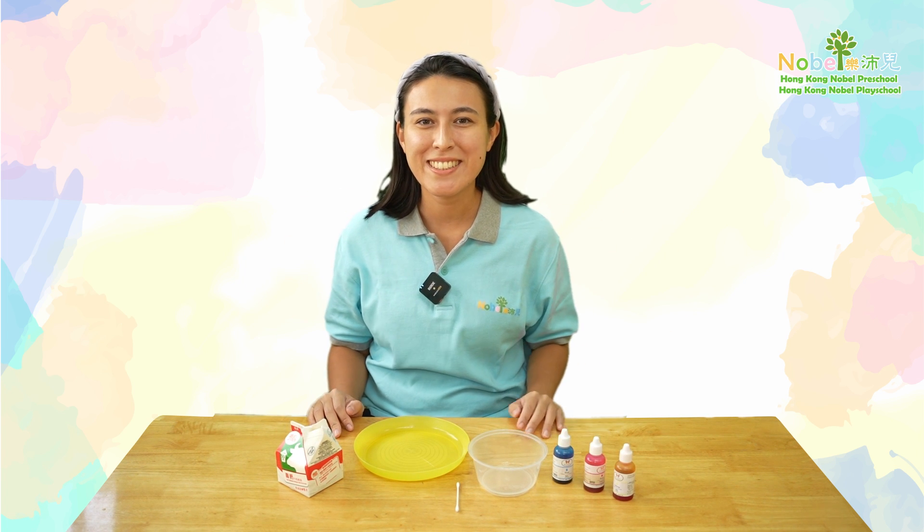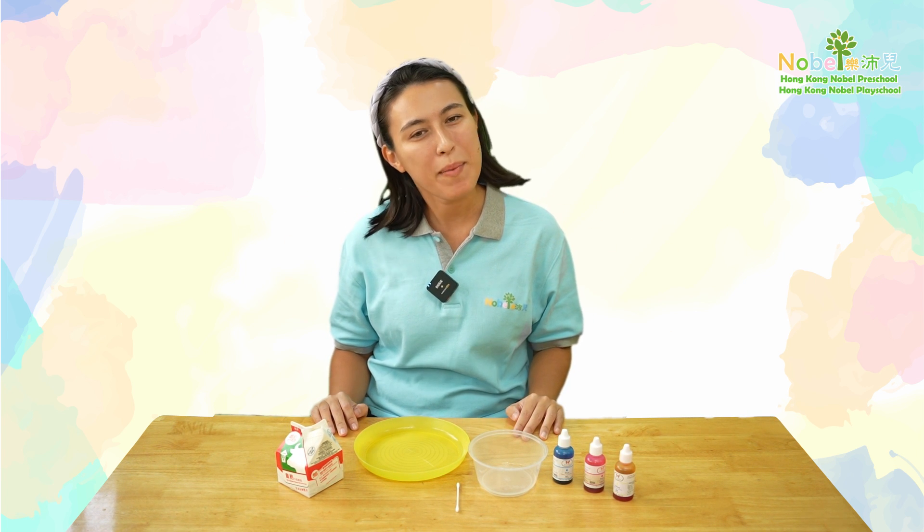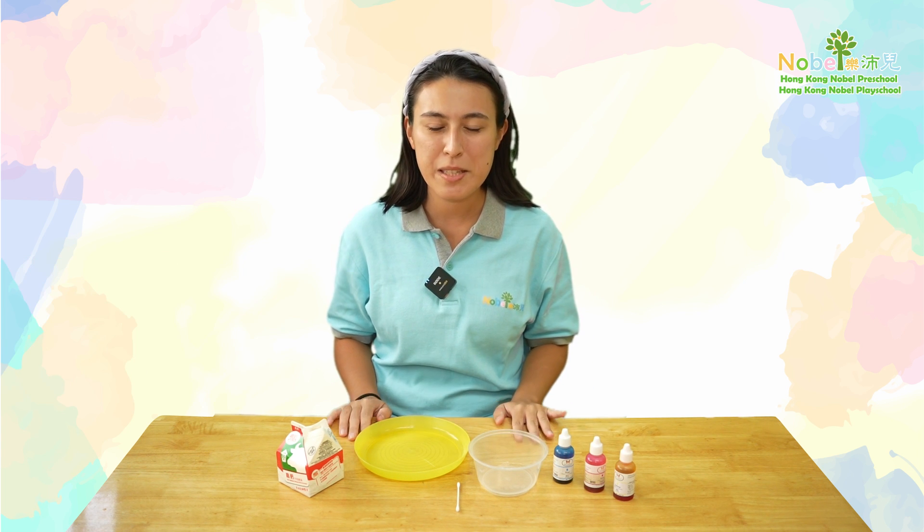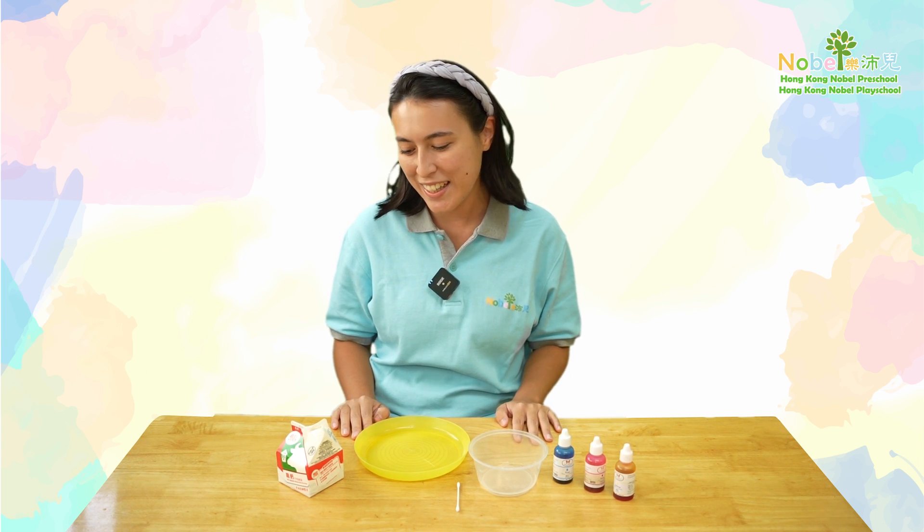Hello everyone! Welcome to today's STEAM experiment. My name is Miss Jeannie and I will show you how to do a very colorful STEAM experiment with some simple ingredients.